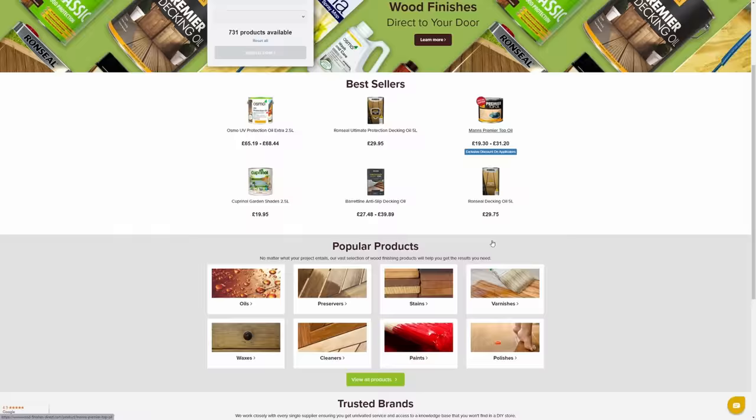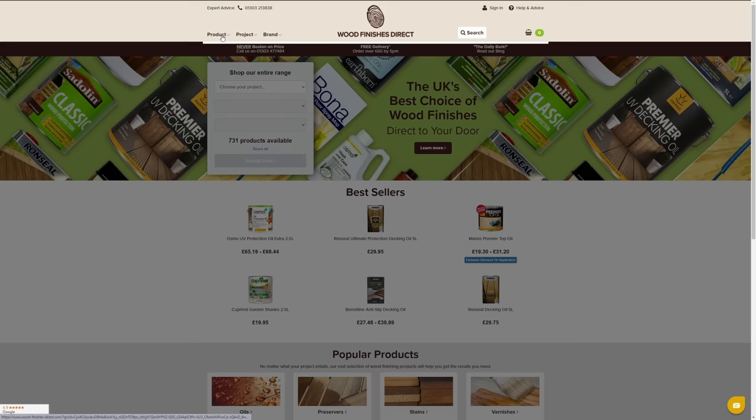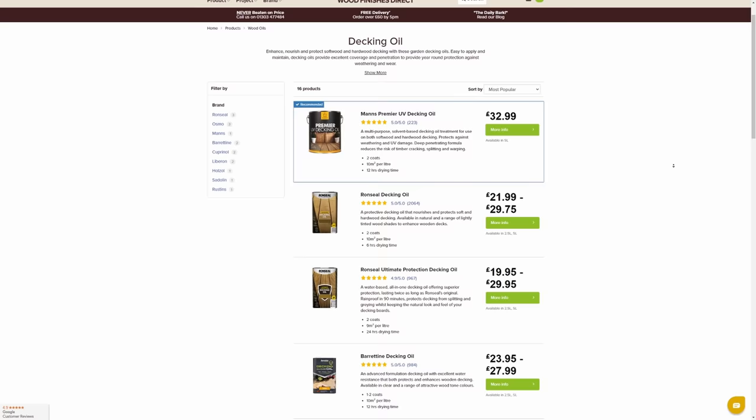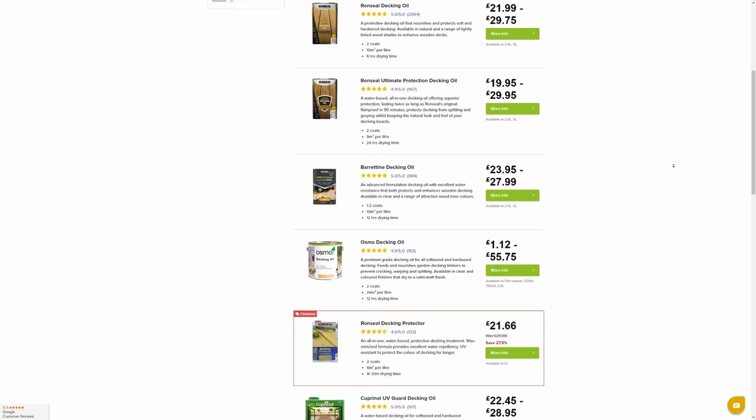The next thing I did was stumble on some seriously good advice when I chanced upon the Wood Finishes Direct website, initially to buy those Osmo cleaning brushes. I should point out I'm not being paid anything by Wood Finishes to mention them in today's video, although they did give me a 10% discount on the first few things I bought, which included the Manns UV decking oil. So thanks to Ben in Creative and Alison in Technical, because much of what follows comes from what they told me.